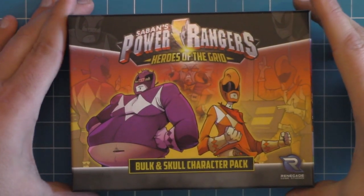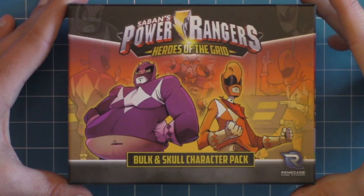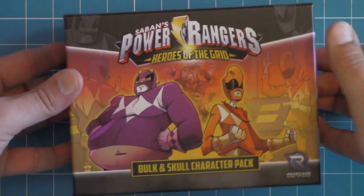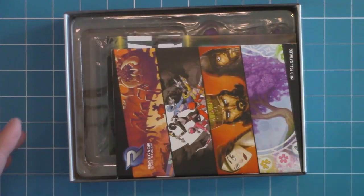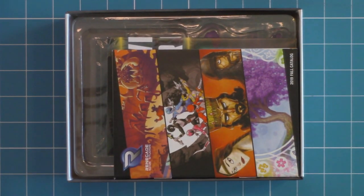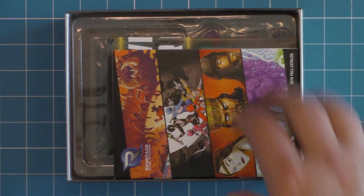Definitely a usable, useful item. Especially this one, where the two Rangers here are even different colors, being purple and orange, instead of one of your traditional red, yellow, blue, green, white, so forth and so on.